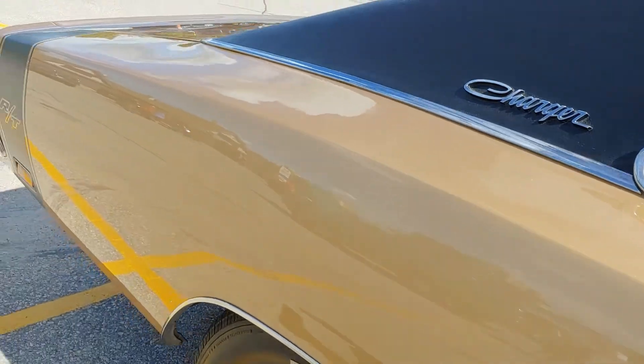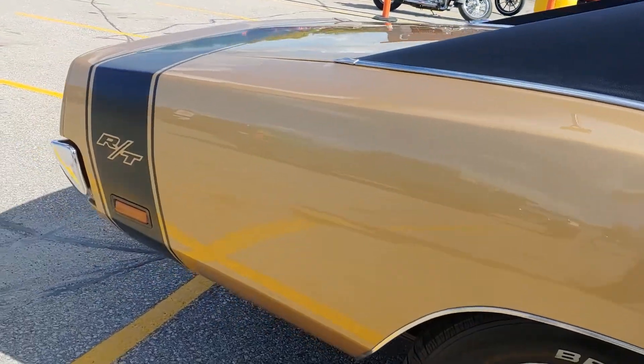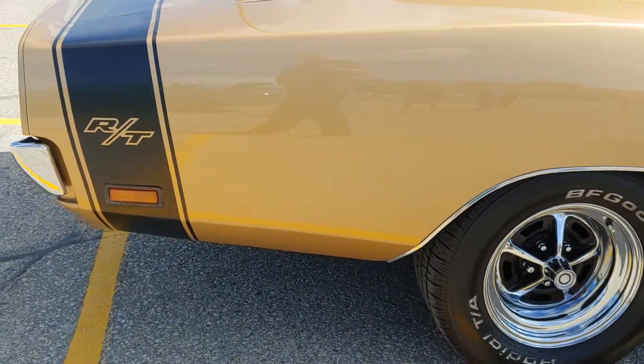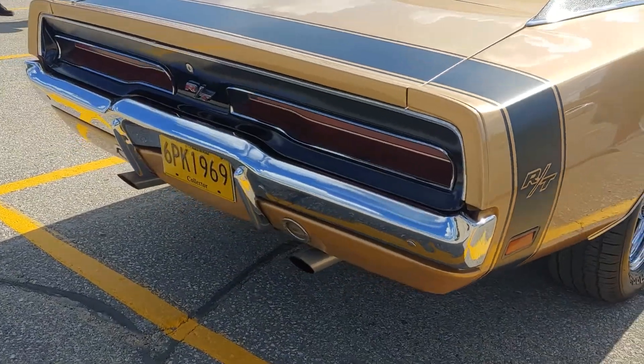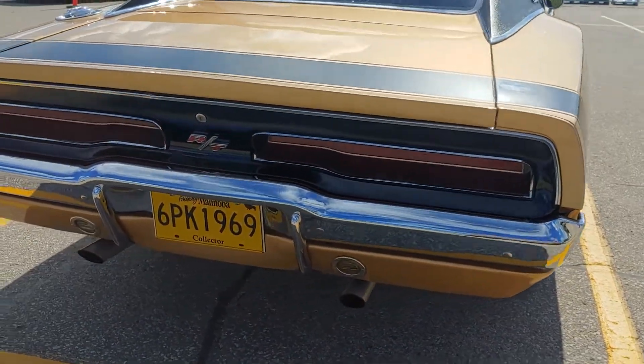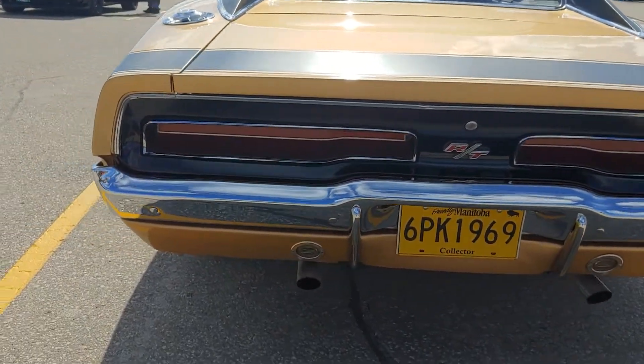I don't have an engine picture, but can deduce from the license plate that this car likely has six-pack carburetion, which technically wasn't available in the Charger in '69, but certainly makes a nice addition to the motor.